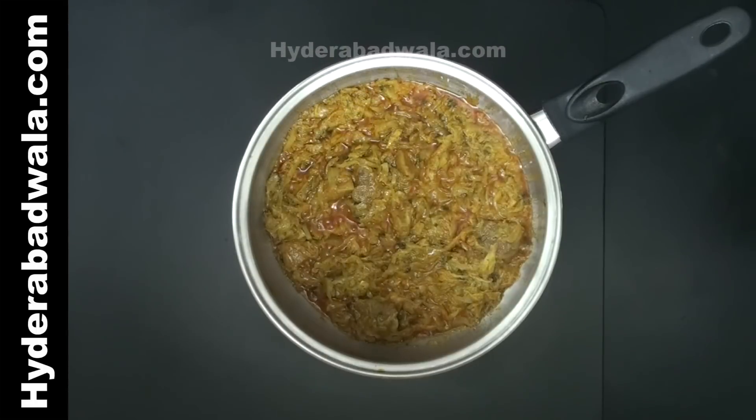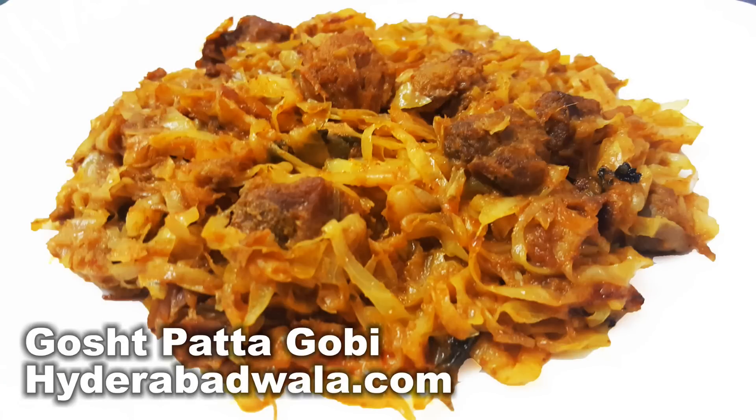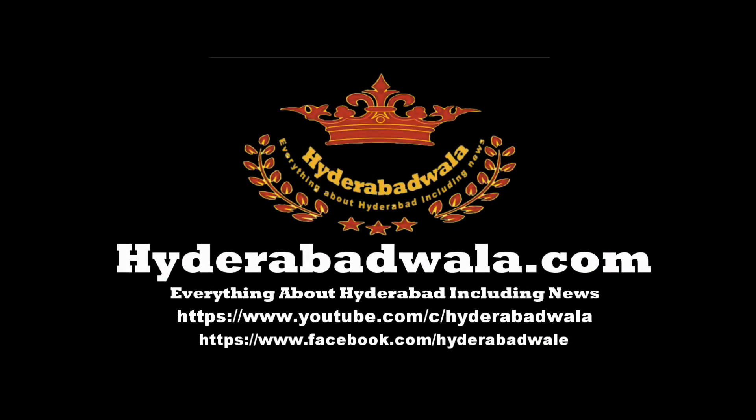Patta Gobi Ghosht or Mutton Cabbage Curry is ready. Thank you for watching this video. Please subscribe to our YouTube channel, leave your valuable comment, share our videos with your friends, and also visit our website www.hyderabadwala.com.